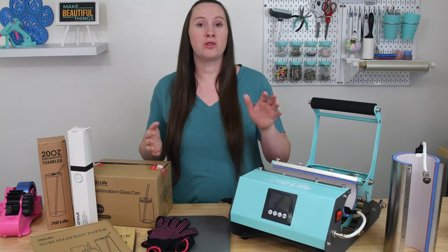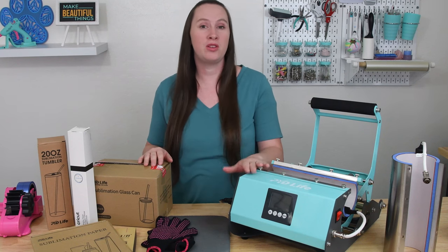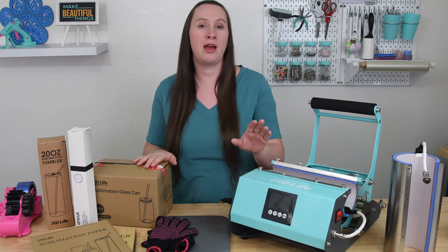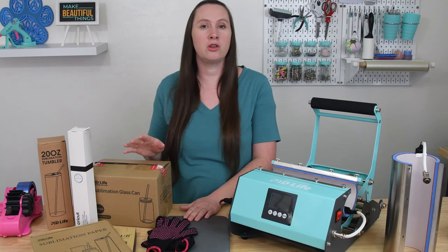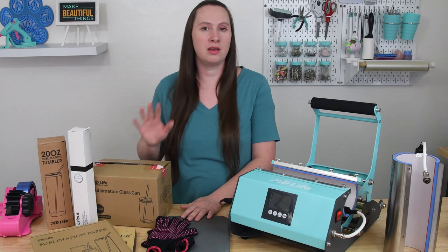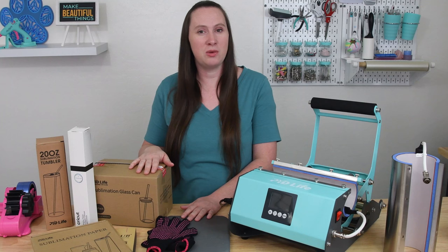Let's talk about some of the other supplies you'll need to make tumblers with your tumbler press. Obviously cups or tumblers are a necessity. There is a huge variety of different styles and sizes of cups you can use with this 2-in-1 tumbler press — the blog post has a full list of all the ones I tried, including ones that worked and ones that didn't. Make sure that whatever cups, tumblers, or mugs you're using are rated for sublimation — a mug from the dollar store won't work because it needs a special coating. I have all my favorite brands linked in the description.